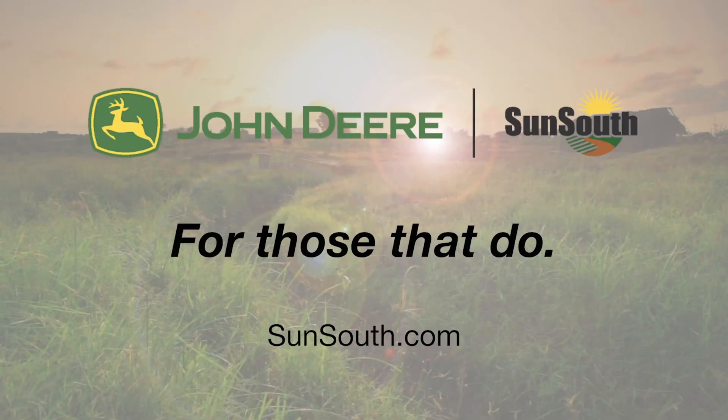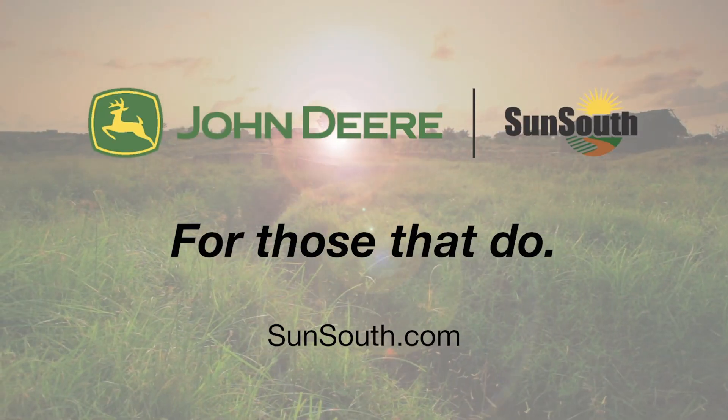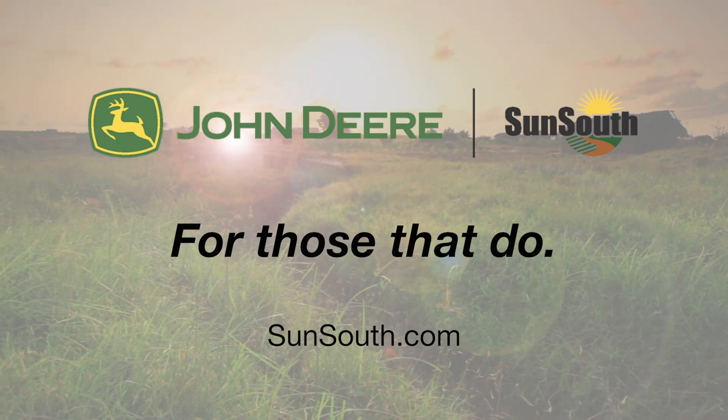So if you need any more information on ballasting or tire spacing, just give your local Sun South a call. We'll be glad to help you out.